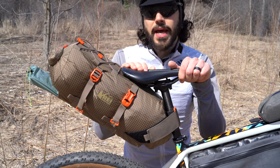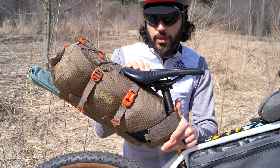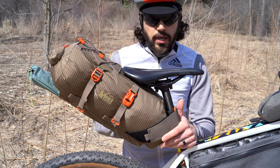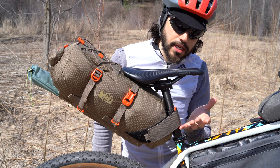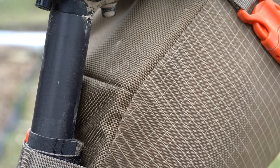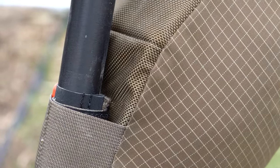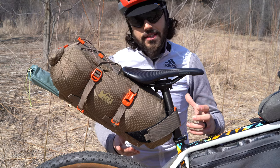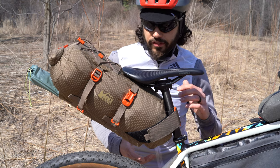Taking a look at the seat pack on the bike, the only real connection points are the seat post and the saddle rails — pretty similar to a traditional seat pack. One thing to note is the seat post clearance you'll need. The hook and loop system sits a little bit lower on the seat post, which allows the bag to be as stable as possible. While it still isn't super stable, it's more stable down here than installing it further up.